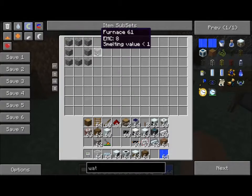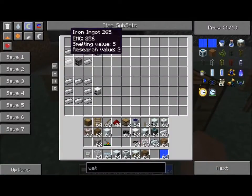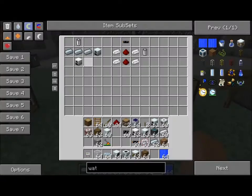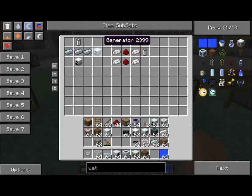You make a Furnace. Take the Furnace and make an Iron Furnace — either by taking the Furnace with 5 Iron Ingots, which makes an Iron Furnace, or 8 Iron Ingots. Then you take the Iron Furnace, take 3 Refined Iron and an RE Battery, and it makes a Generator.